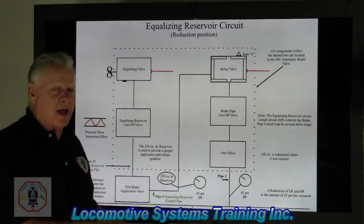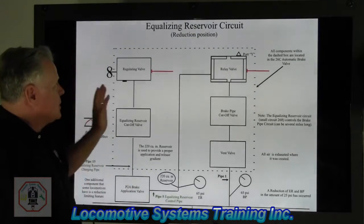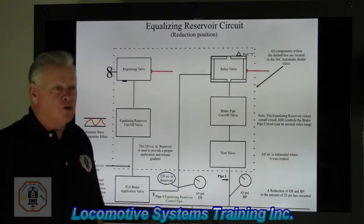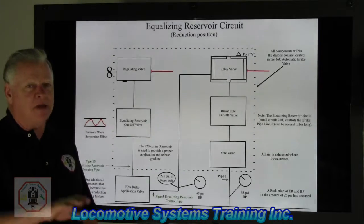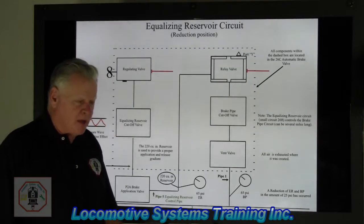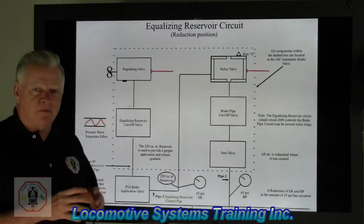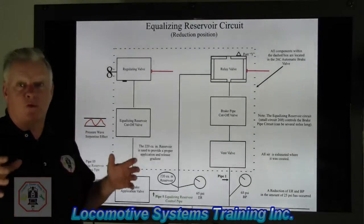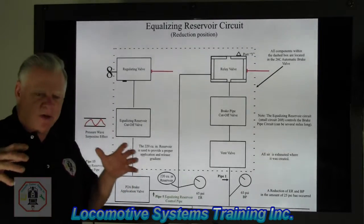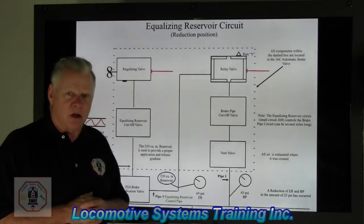I've got a little recap to get to where we were, so we can get to where we are and where we're going to go. The equalizing reservoir circuit was designed way back when to minimize — not eliminate, but minimize — the serpentine effect of the air going through the brake pipe system. It's kind of like a little bitty voltage controlling a great big voltage, or a little bitty hydraulic line controlling a massive huge hydraulic system.